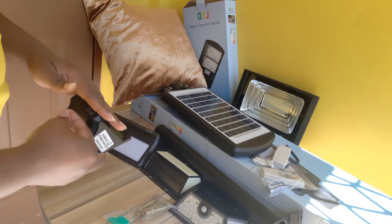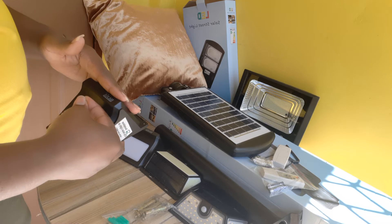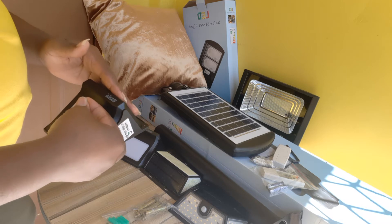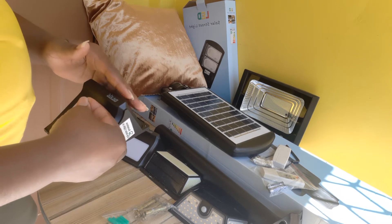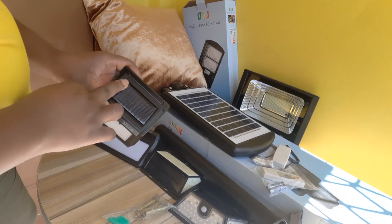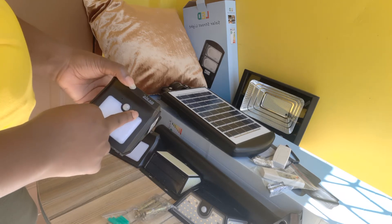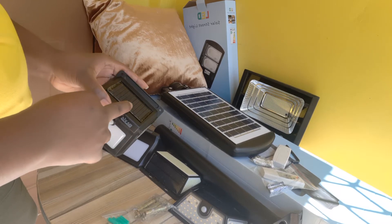This box here is actually a motion sensor light, meaning that only when movement is detected it will come on, and it will stay on for about 45 seconds, then it will automatically turn off. It comes with a panel attached to the light itself, and there's a built-in battery that will be charged through the solar panel.